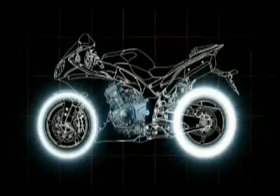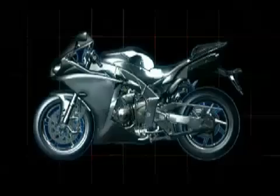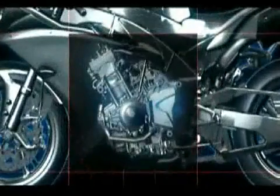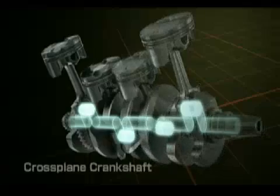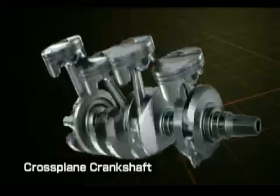Yamaha's compact inline four-cylinder engine provides this advantage for the entire YZF-R series. The inline four-cylinder engine offers a new dimension in linear throttle action. This is achieved through the cross-plane crankshaft and the 90-degree phase positioning of its four crank pins.